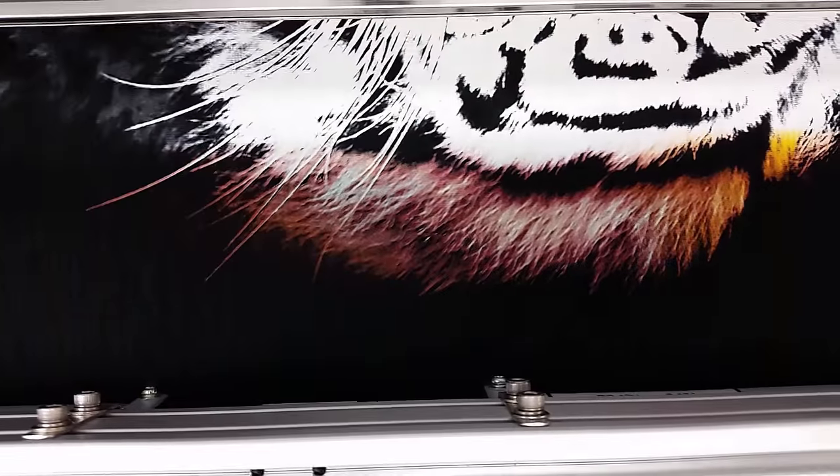Just starting to lay down the color layer on that hair, and it looks amazing.